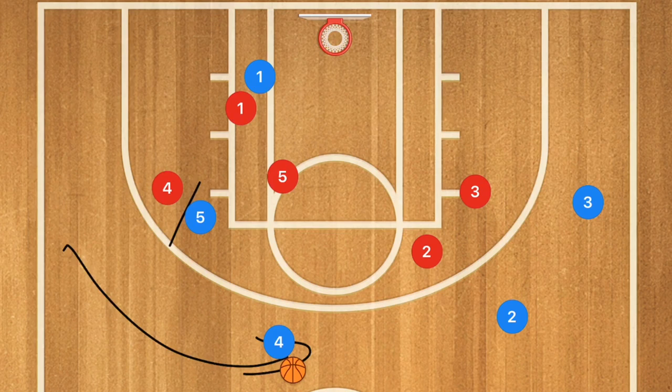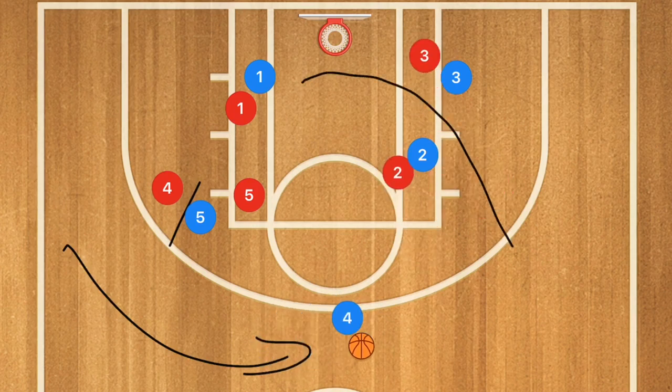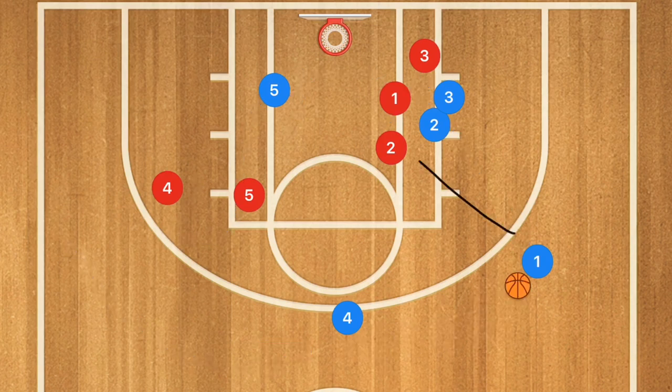And of course, if player five could set that screen, that would make it even better. We would then have players two and three go into the low post to set essentially an elevator screen — basically a sandwich screen — for player one, because then they should be able to close that gap. Player one should be able to pop out off this screen, player five could be going into the low post to get the rebound, and player one could be open for that three-point shot. Now this play really only works against man-to-man, but it's still a fantastic option to run.